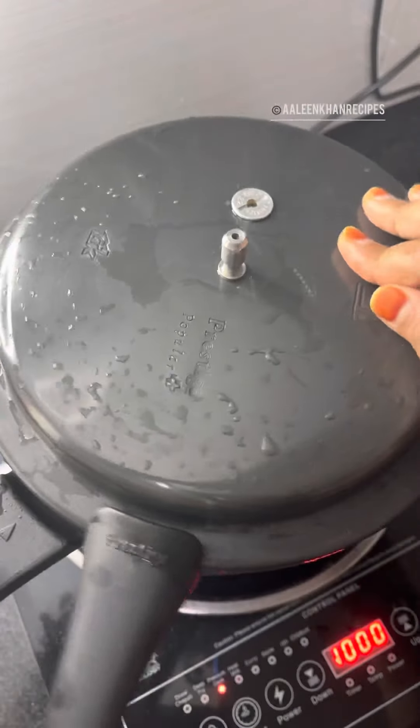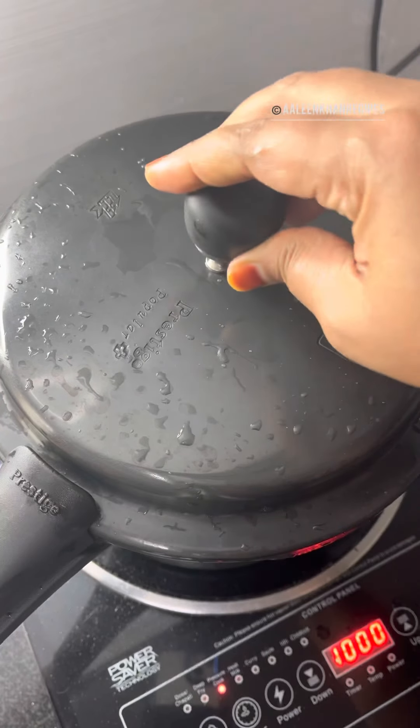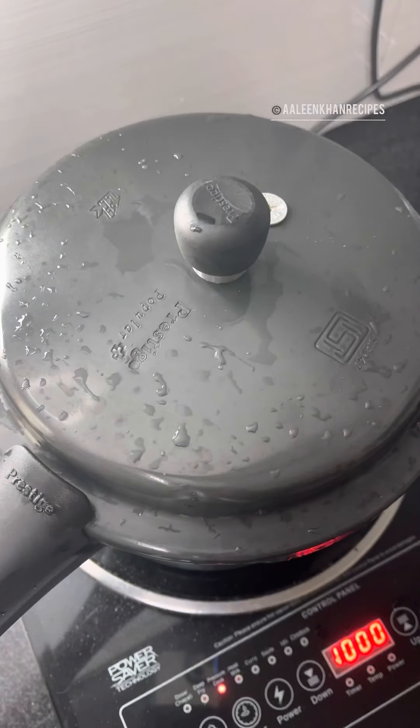Now close the lid, put on the weight, and allow it to pressure cook for about three to four whistles. The time for pressure cooking depends on the quality of the rice and the brand of the cooker.